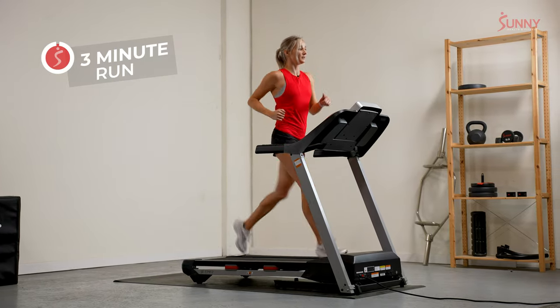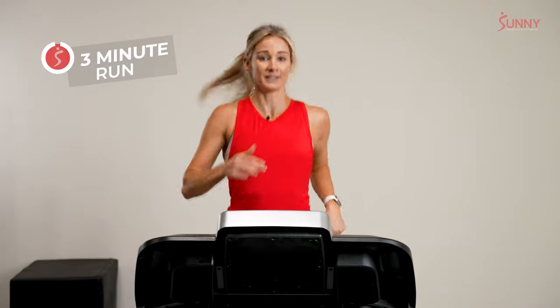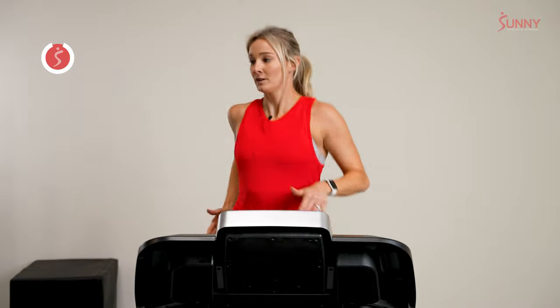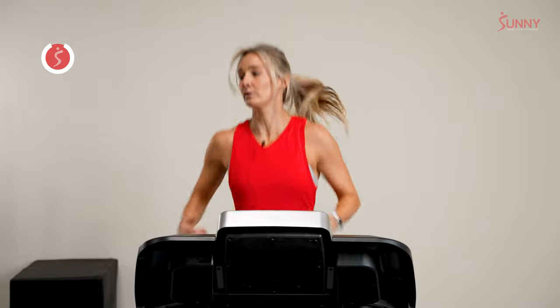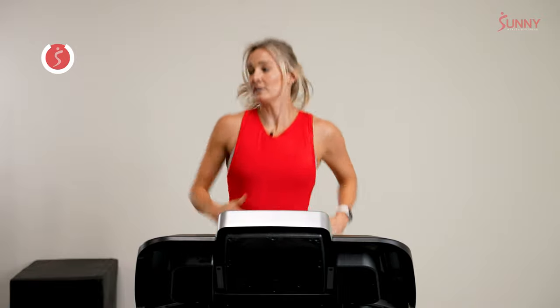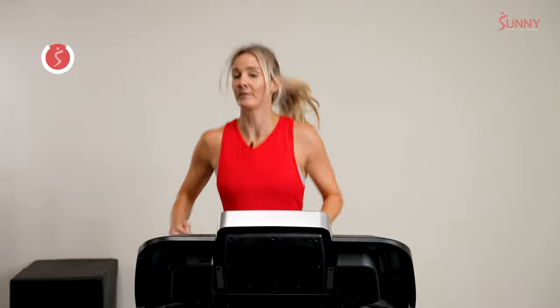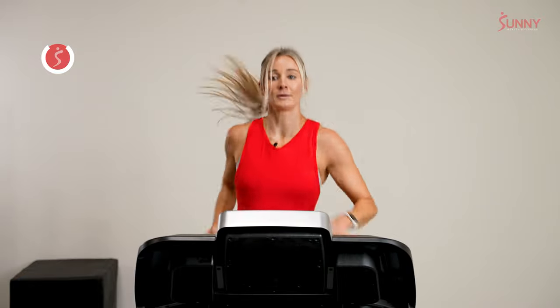There's this idea when we run that we really want to engage our posterior chain — the back side of our legs. To do that, a great tip is to push forward with your glutes. Try to feel that now: tailbone tucked under, literally pushing your body forward with your glutes, but your abs are still tight. So we're not bowing our back — our core is engaged like someone's about to gently punch us in the stomach and we're ready for it.